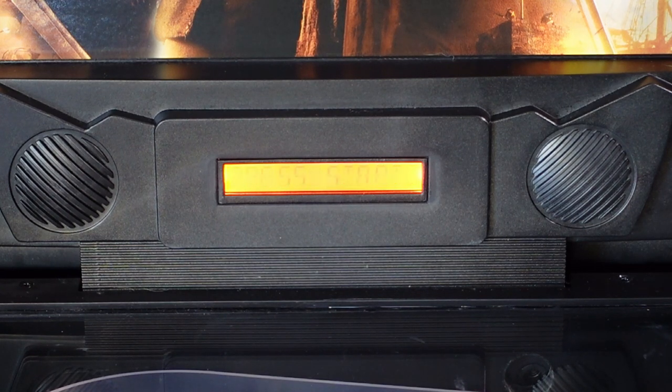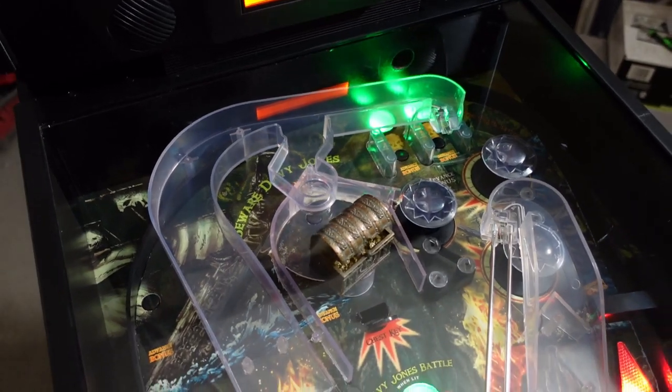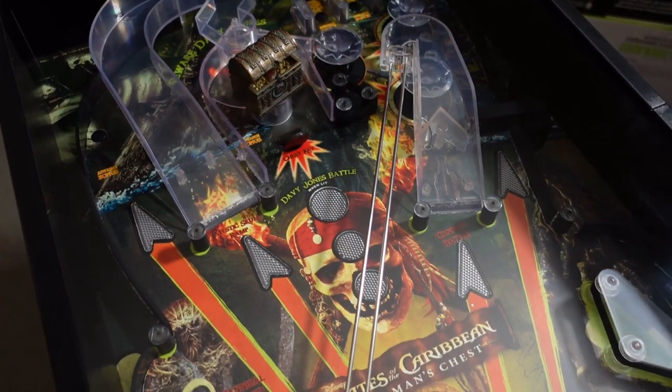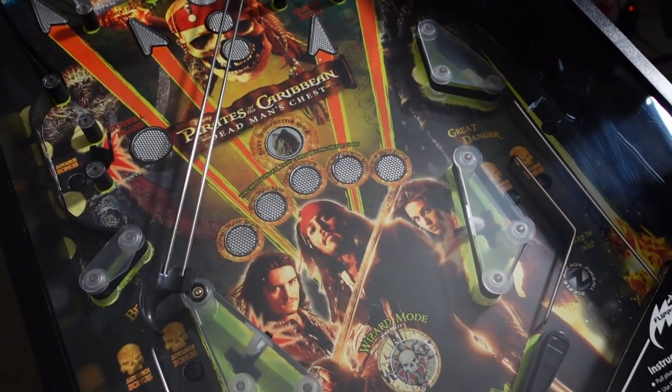It does save the high score for the machine, but only the high score, and you're not able to put in your initials. So if you break the high score — which we'll do in this video — it'll save in there, but that's about it.